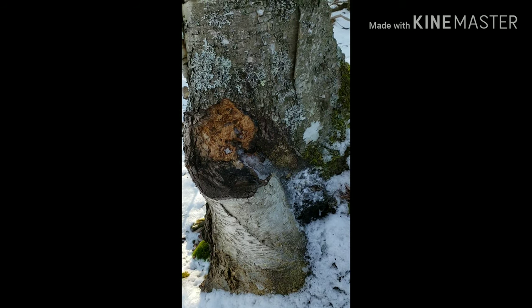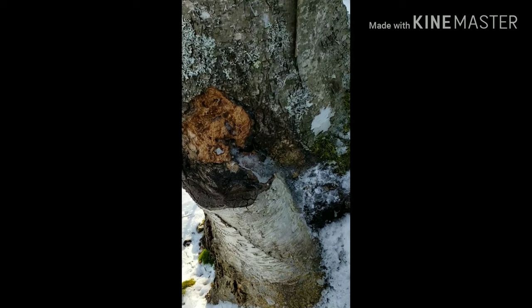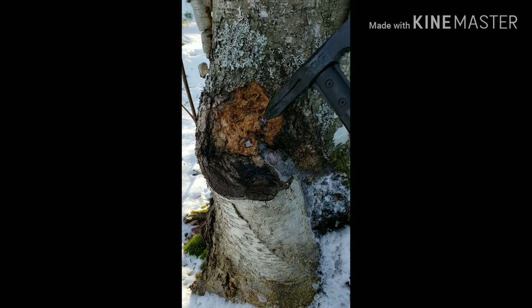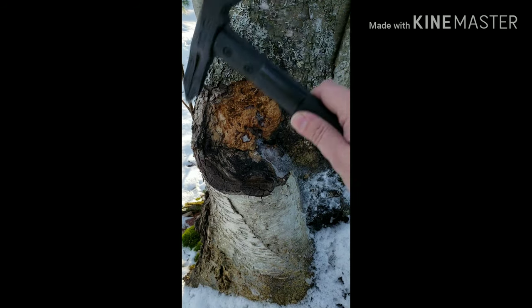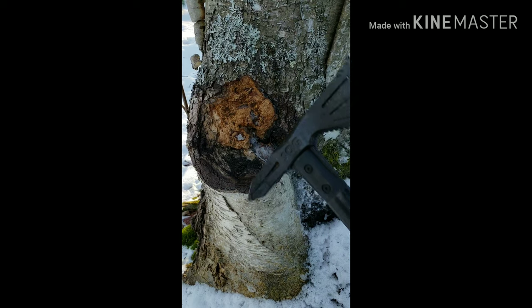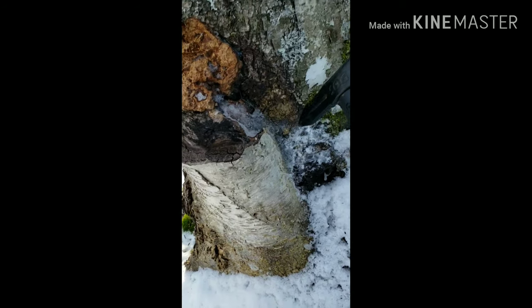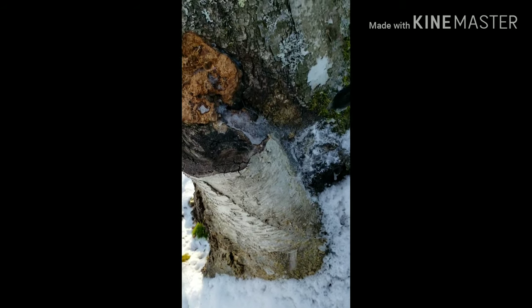It's starting to come back. It looks like somebody else has visited this tree at some point because you can see where I harvested here — this is where I took off a pretty good chunk. Somebody's been along and gotten into that again because it's not really reforming that well, but they did kind of leave this little portion that's frozen into the tree down here.